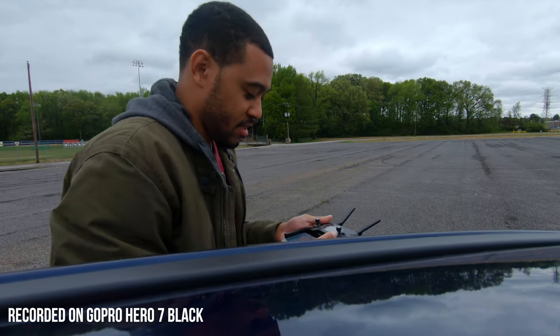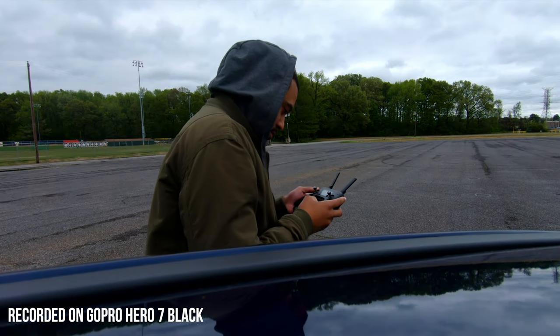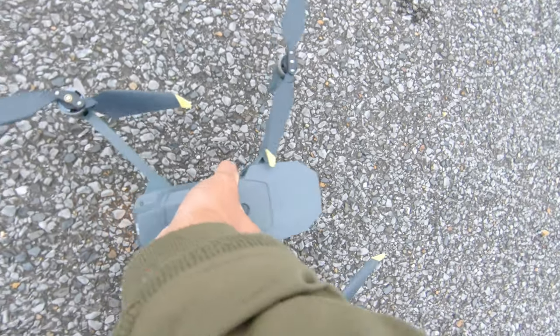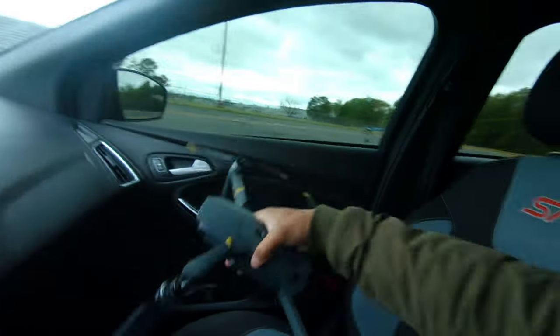I'm going to take this thing out and fly it now. It works! I was able to fix my drone and saved a lot of money by doing so. I'm so happy it works perfectly. I even put on these new low-noise propellers — I don't think it really lowers the noise by that much, but hey, every little bit helps.